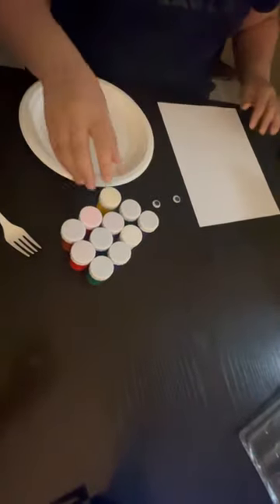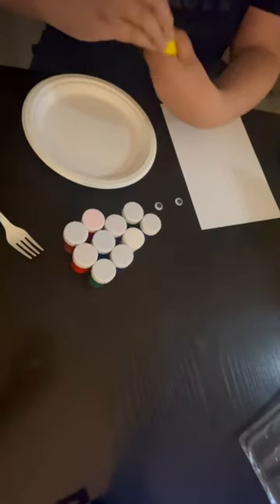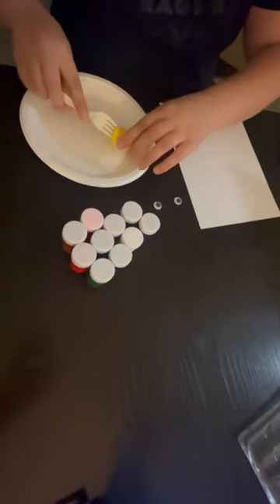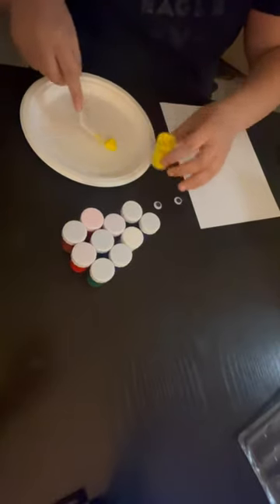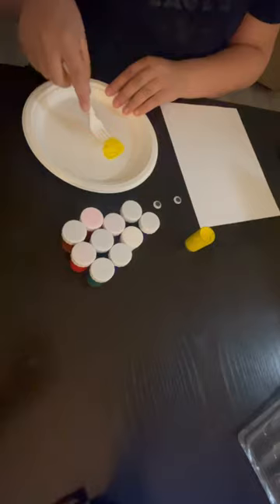Start by laying out your paper on a flat surface, and next pour some paint onto a palette or plate. Choose your favorite colors or mix them together to create a new one. The choice is yours.